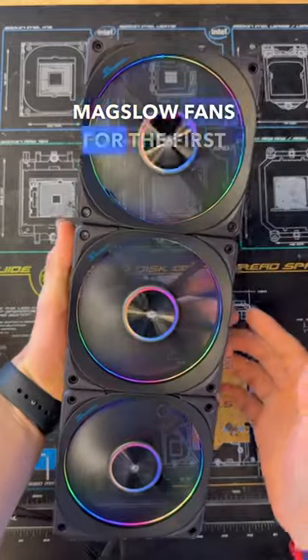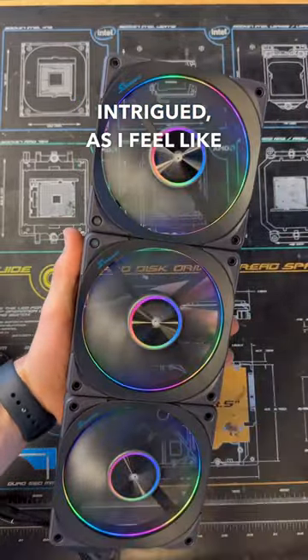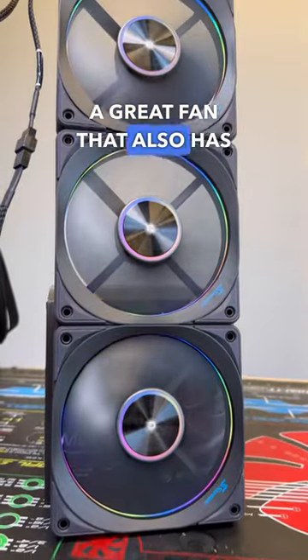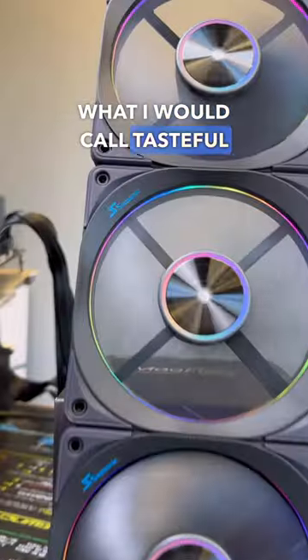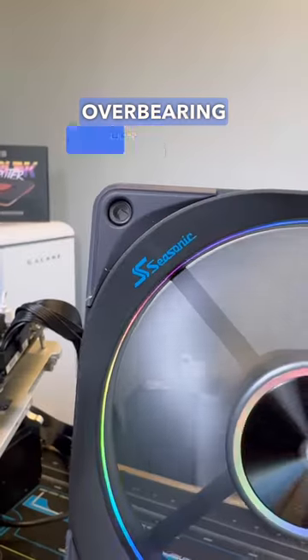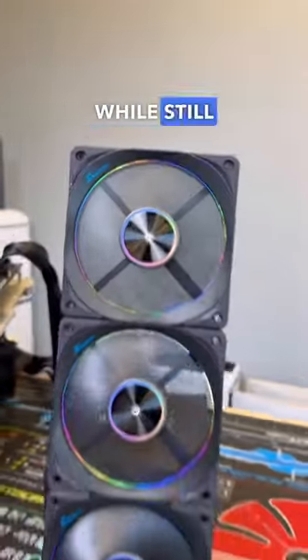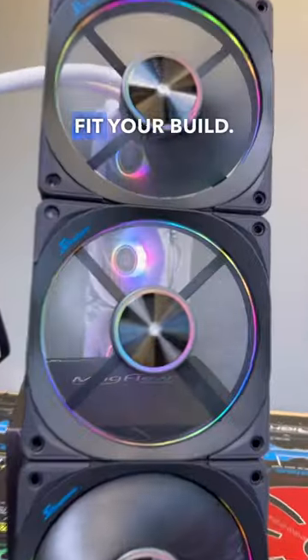So when I saw the Seasonic Maglo fans for the first time, I was really intrigued, as I feel like this is exactly what the market currently needs. A great fan that also has what I would call tasteful RGB — it's not overbearing, with two light-emitting zones that provide a very clean looking design while still allowing you to customize your fans to fit your build.